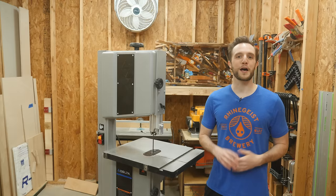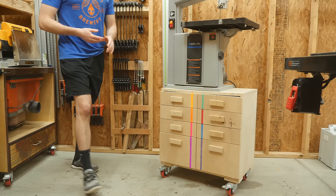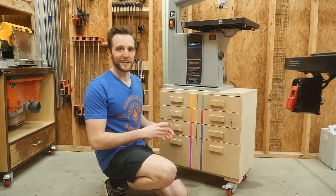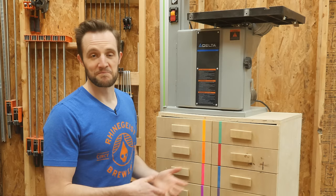Another popular reason is called book matching, where the grain basically appears to mirror across two boards, which is a super popular technique for making really interesting drawer fronts. And before we get too far into it, go ahead and roast me on how awful this mobile stand looks — I had an accident. It's just the old drawers I had underneath my workbench. It's not a permanent solution, so it's getting the job done just fine until I build something permanent. Just figured I'd address that before everybody asks why this looks so terrible.